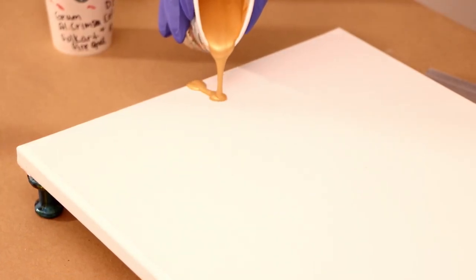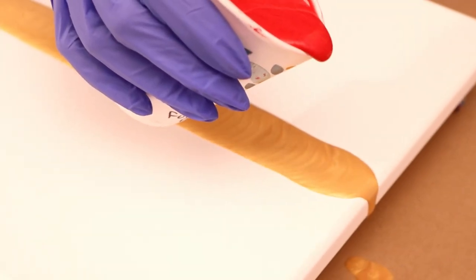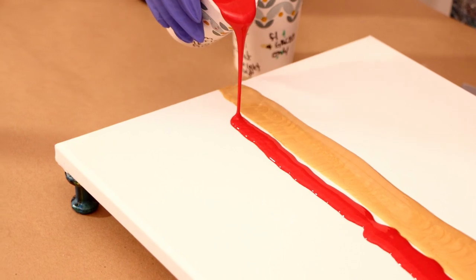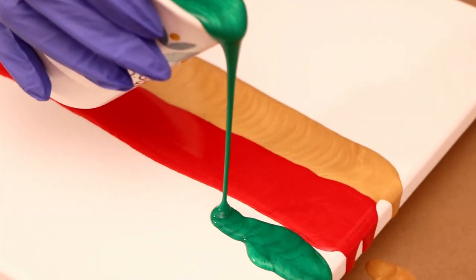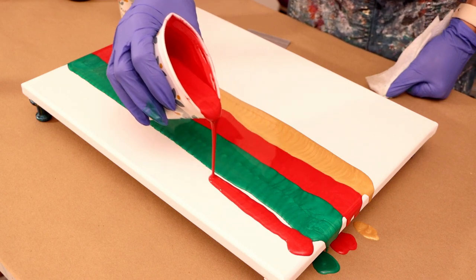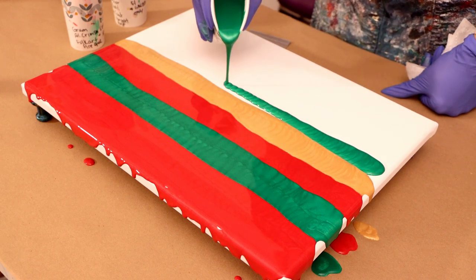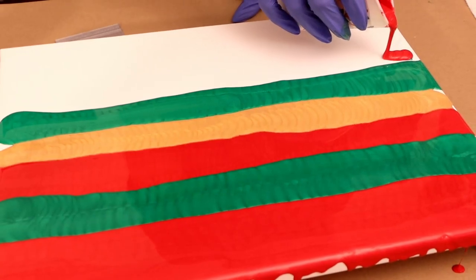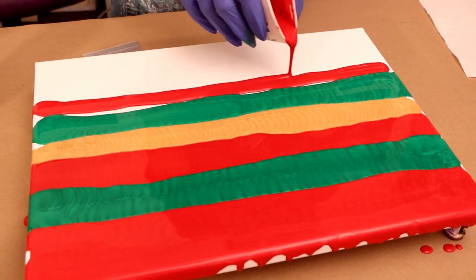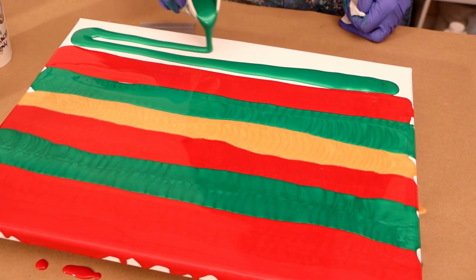All of my colors are mixed with Floetrol and Golden GAC 800 only. I mixed the Floetrol and the paint starting at a ratio of one part paint to two parts Floetrol and then added a little from there. Paint brands and types of paint do vary on the amount, so my suggestion is always start with one part paint to one part whatever pouring medium you're using. Once I got that consistency that was almost right, I added about not quite a tablespoon — really a generous squeeze — of the Golden GAC 800.